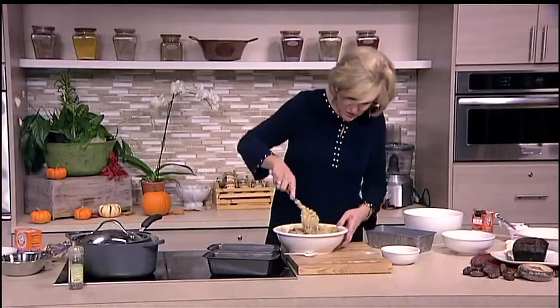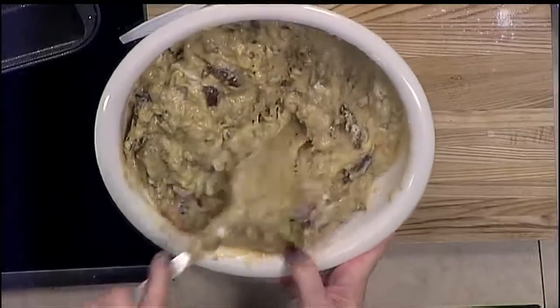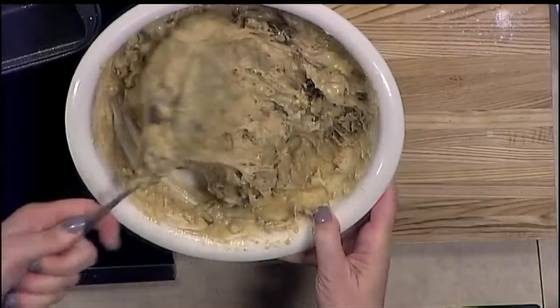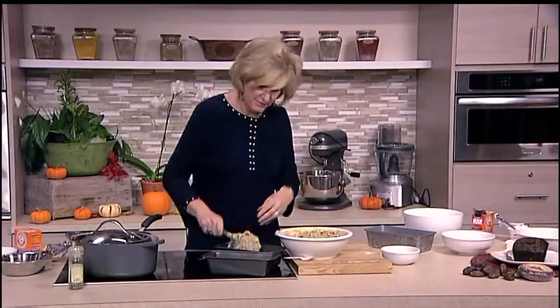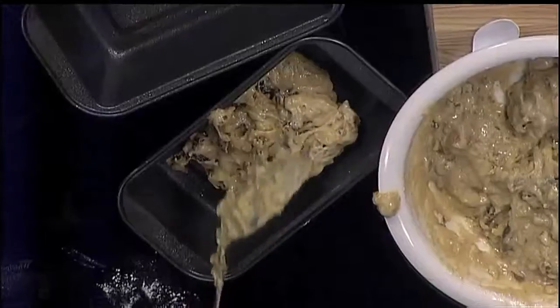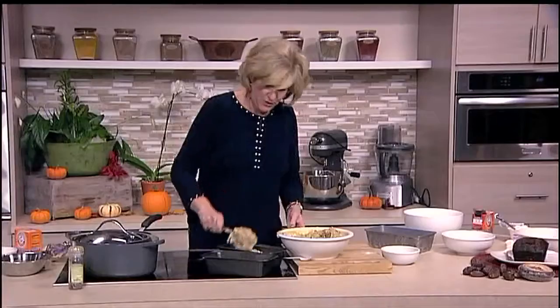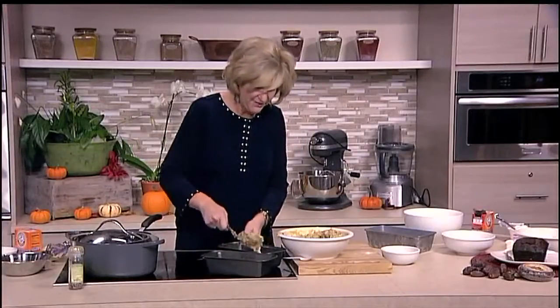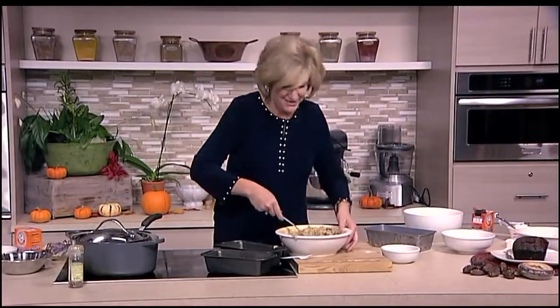Let's make sure all the mixture is truly incorporated — a lot of people forget and get near the bottom with dry ingredients still left. I also like that I don't have to use the mixer on this; it's just one less thing to clean. Okay, we're going to fill these up, they're going in the oven, and when we come back, I think it's time for a taste. Date nut bread is on the menu today.